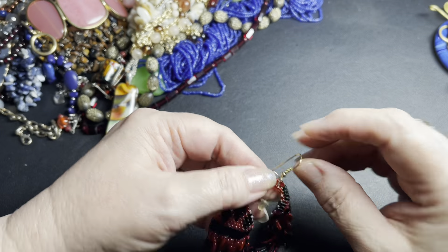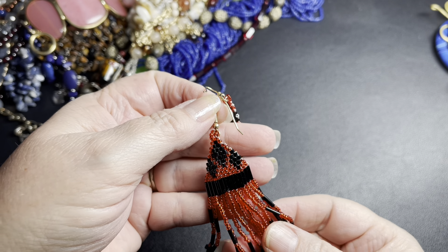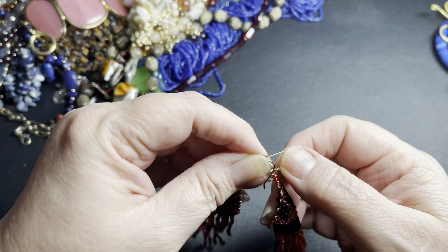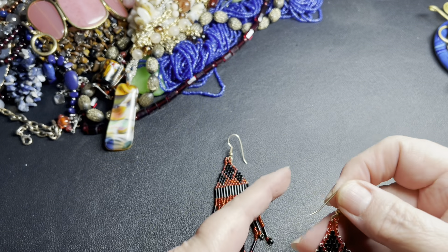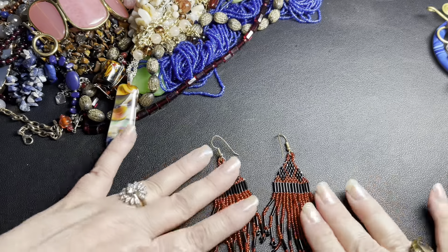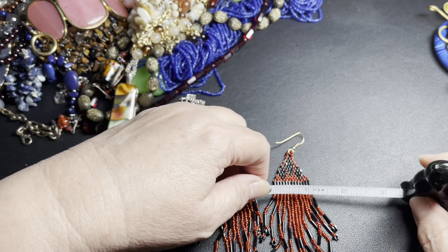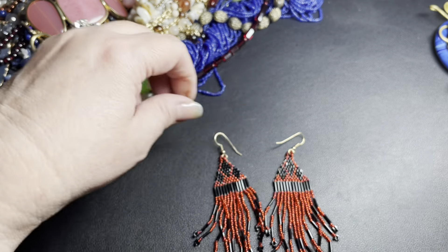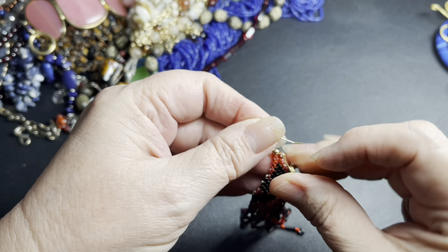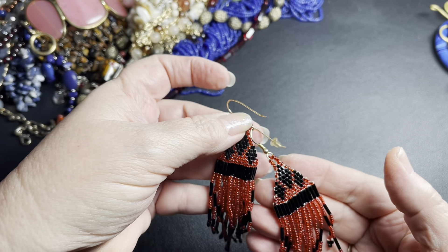These are beautiful seed beads — done really well with red seed beads and black seed beads with black tubes. Very cool looking, very boho. Doesn't look like anything's missing. They are 4 inches by about an inch and an eighth. Beautiful red. So I'm going to say let's do $5 for the red glass seed bead earrings.